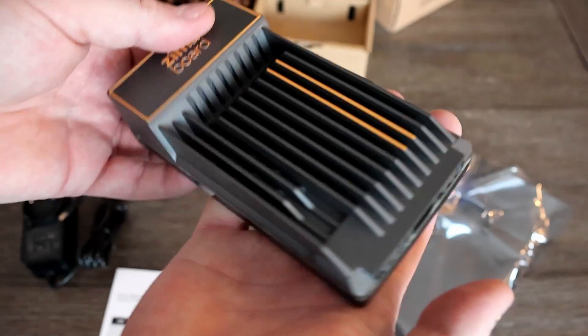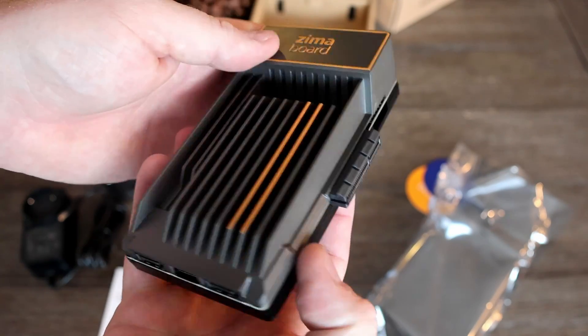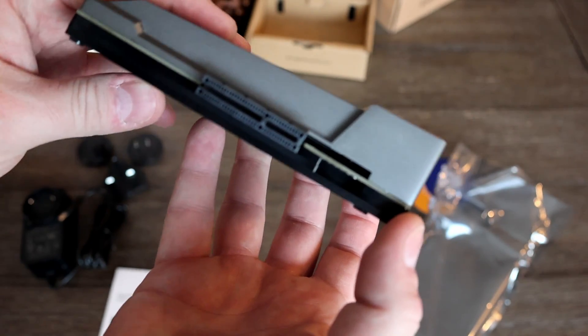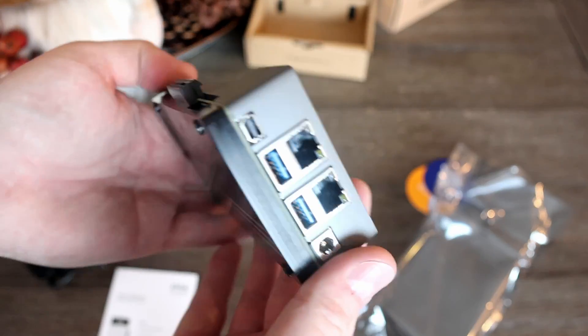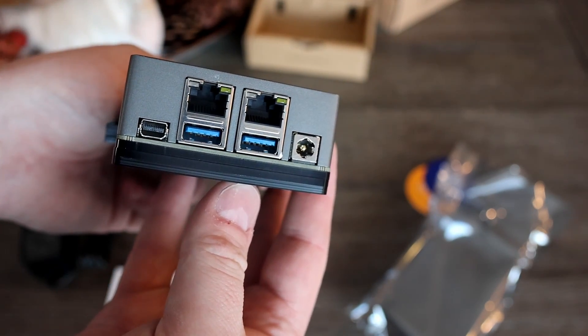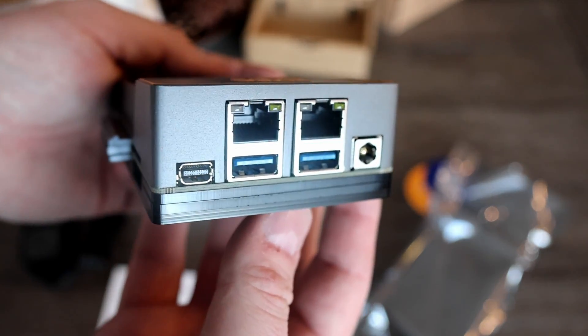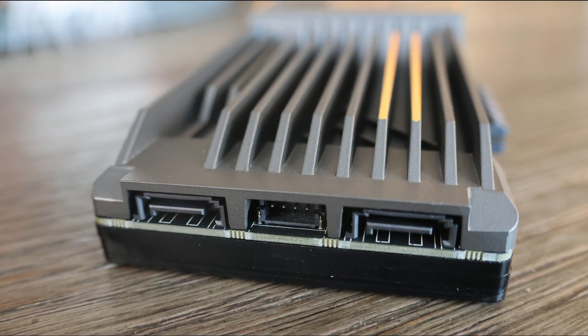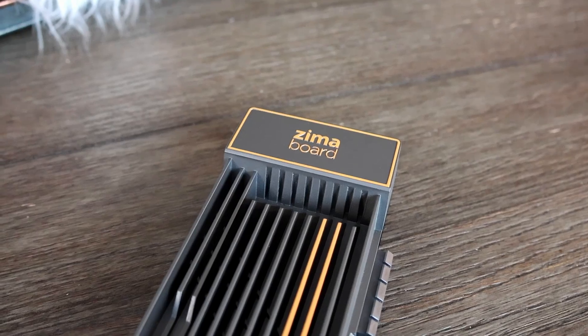The Zimaboard is said to be the world's first hackable x86 single board server or computer — though maybe 'customizable' is a better term. You can do quite a lot with something like this: use it as a NAS, a router or firewall, a home server, a VPN server, web hosting, data backup, media server, print and file server, IoT gateway, and the list goes on.